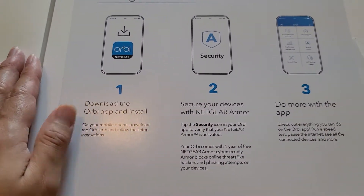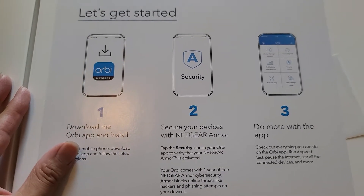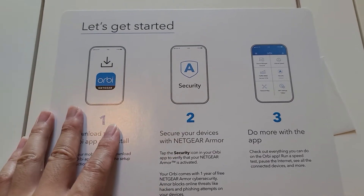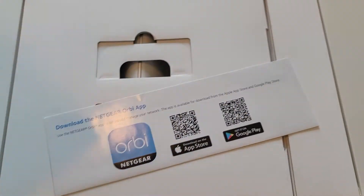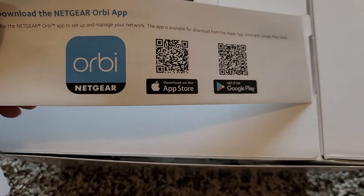It has these instructions here — download the Orbi app. If you have an iPhone, go to the App Store. If you have a Samsung or other Android phone, go to the Google Play Store and download the Orbi Netgear app. They have a QR code here to get there quicker.